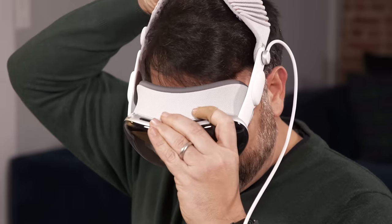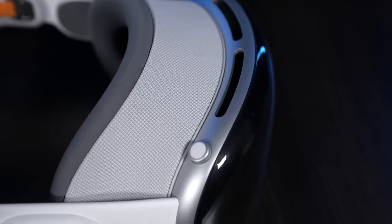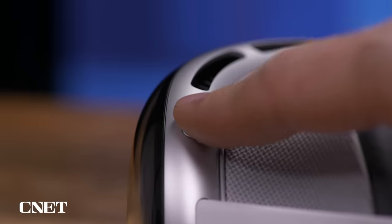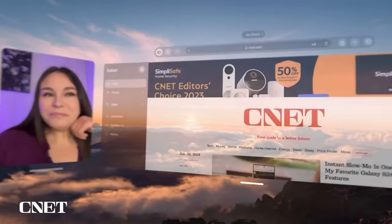I've been covering AR and VR for over a decade, and the biggest bet in this space in years has finally arrived: Apple's Vision Pro, a $3,500 so-called spatial computer.